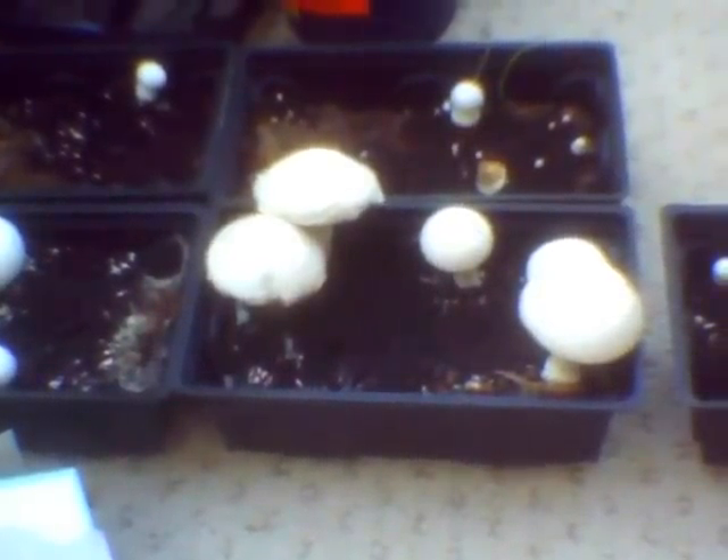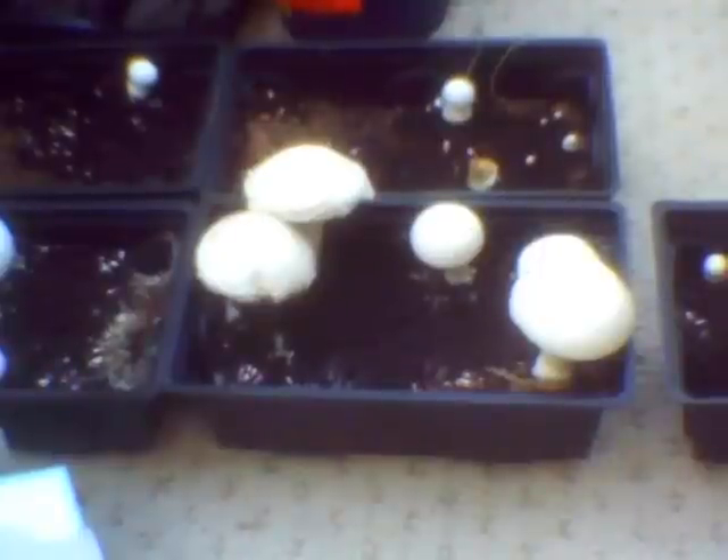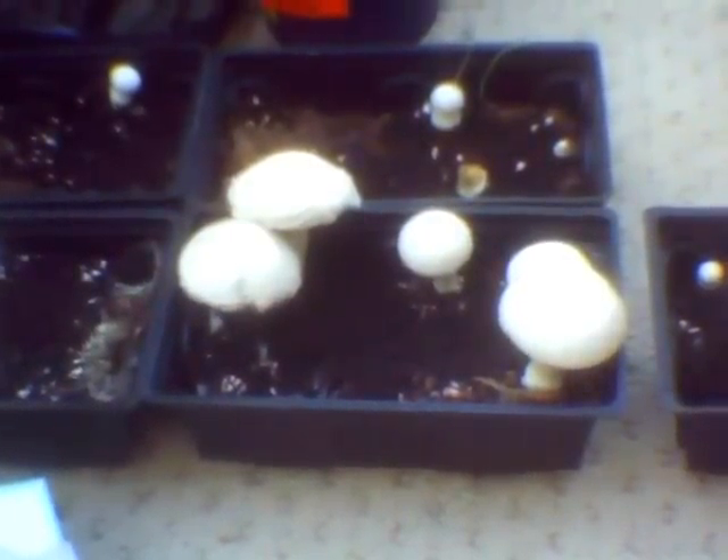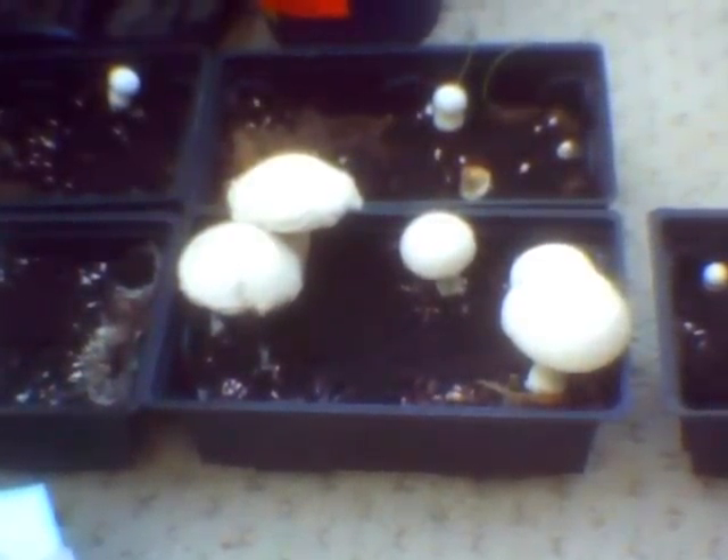Hello, it's John here. A quick update on the white agaricus mushrooms. I've been doing something wrong.